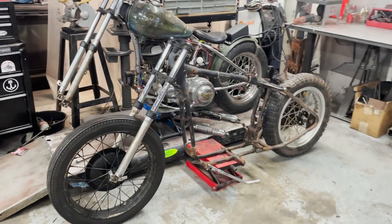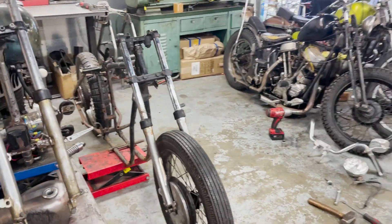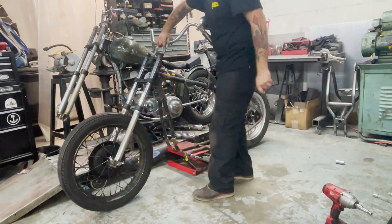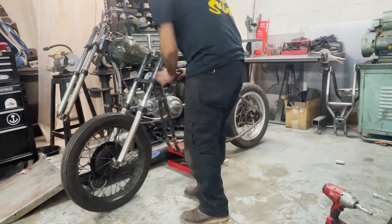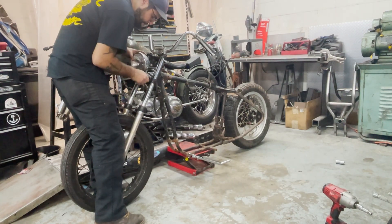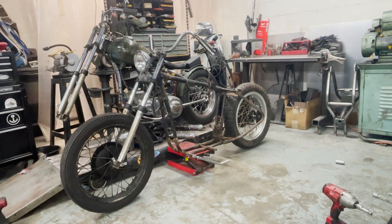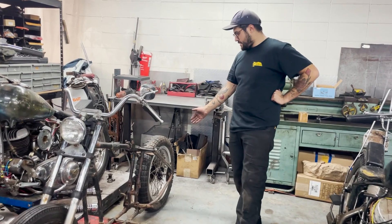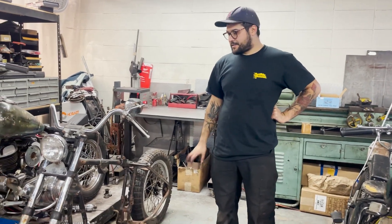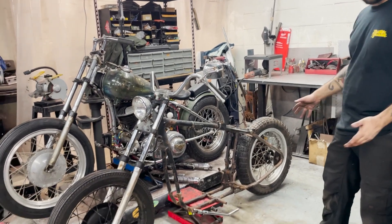Alright, so this is what it's looking like so far. It looks pretty good. I really dig this. I like it a lot more than the raked frame. It's just the geometry — it looks so much better. It looks smaller and it kind of looks the part.